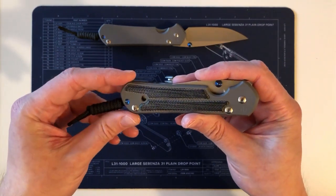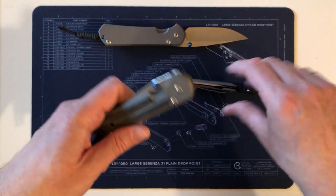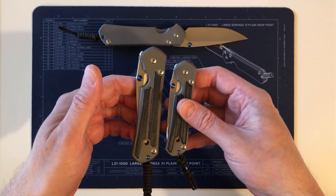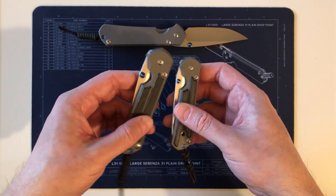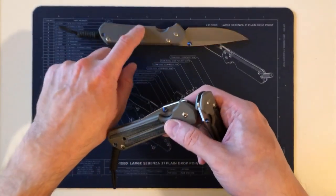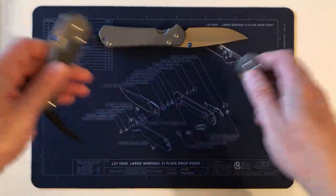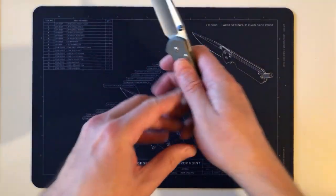I sent a message asking about whether that flat was present on the earlier handmade Sebenzas, but he wasn't able to get back to me in time. It's obviously a deliberate design feature going back at least to when they started making them on CNC machines — and it's now been removed on the 31.